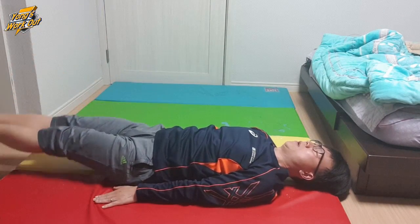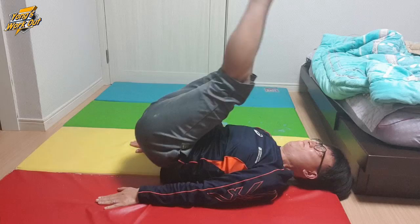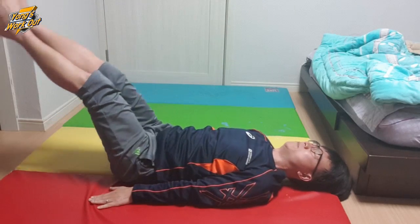I feel I can master flat leg raise. Today, I'll challenge the master level — 20 times, two sets.